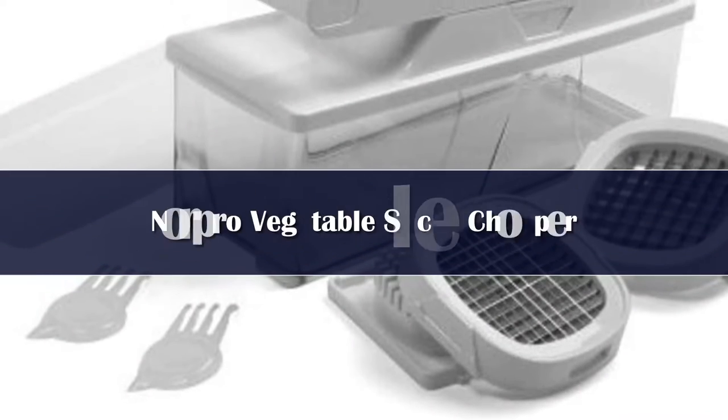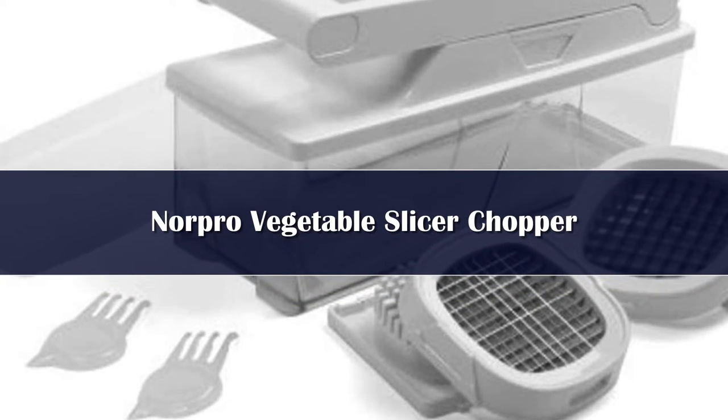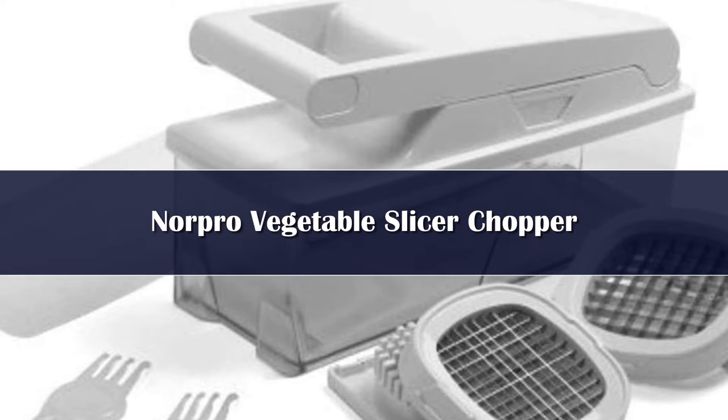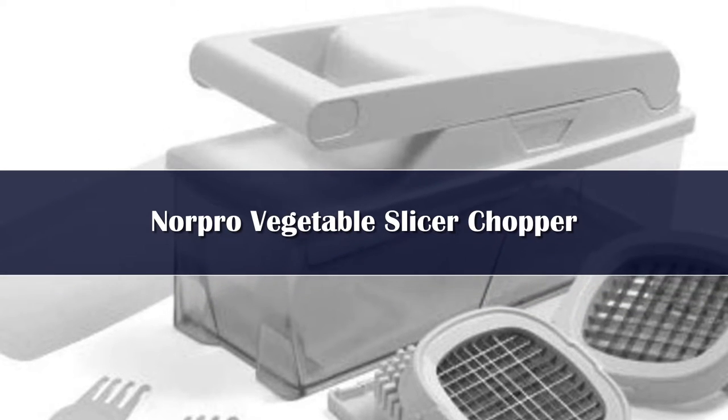Number 5. Chopping onions is one of the most grueling kitchen tasks, particularly for people who tend to get watery eyes while chopping, not to mention the annoying scent that clings to fingers.